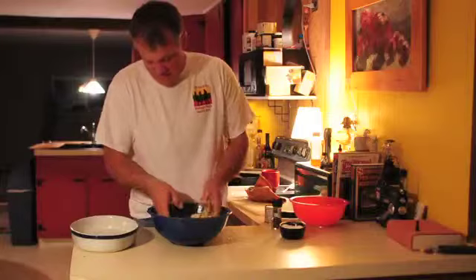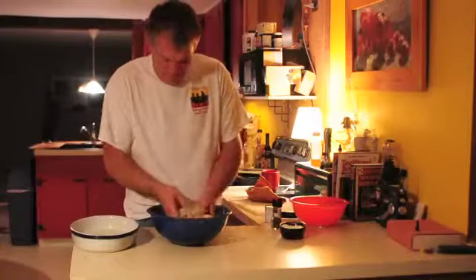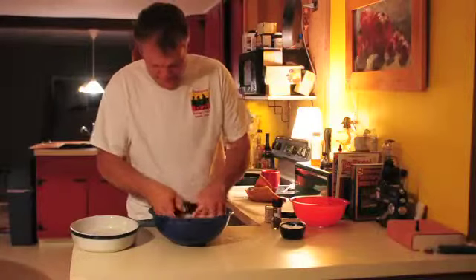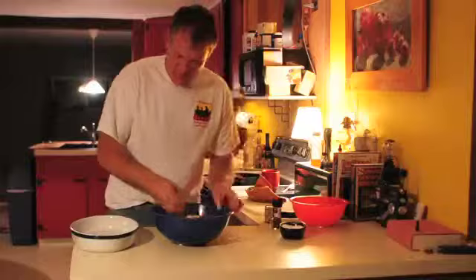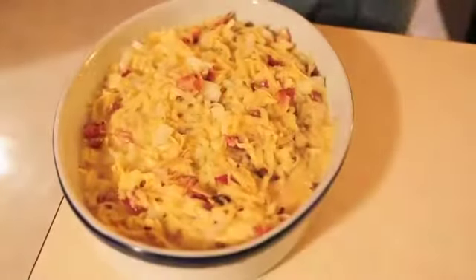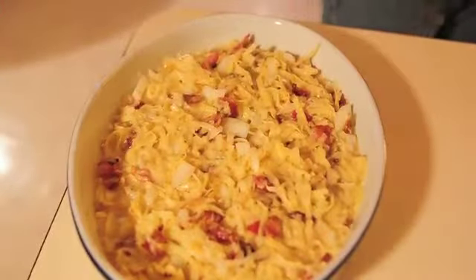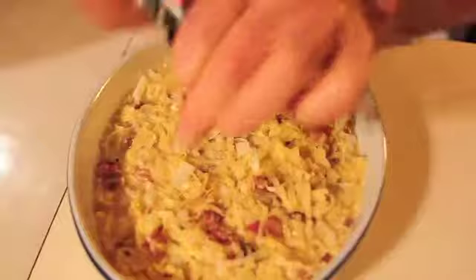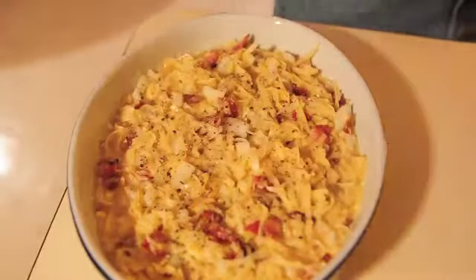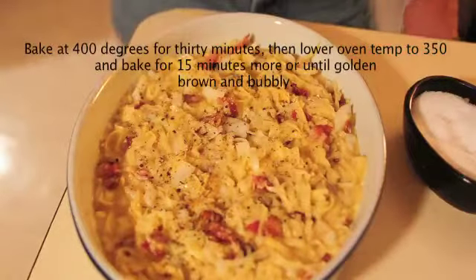We're going to empty it into this greased pan — it's ceramic, that's what I like to use, it's not what our forefathers used. It's already been greased, so pour the whole mixture right in there and even it all out. It's going to be pretty liquidy on the bottom. I'm going to add some black pepper on top, and another pinch of salt right on top. And it's ready for the oven.